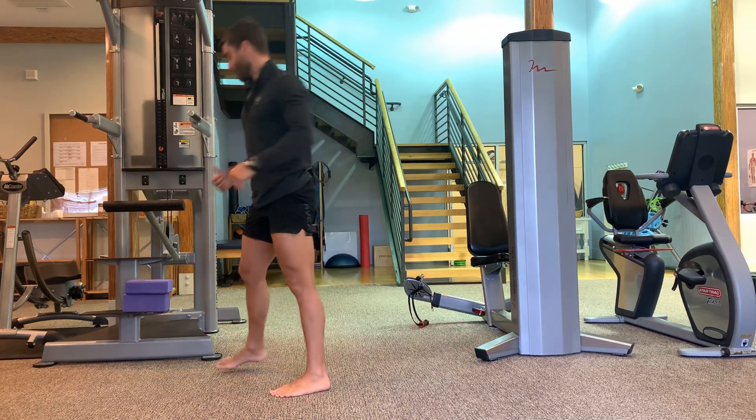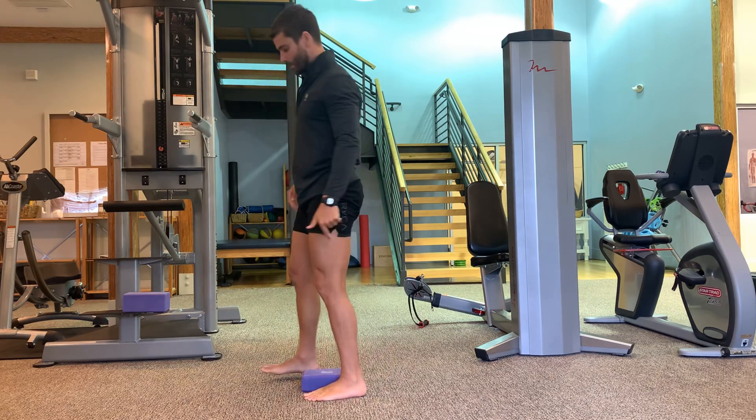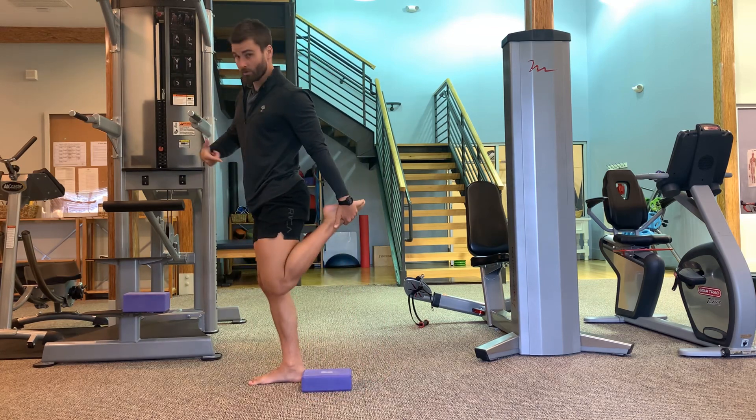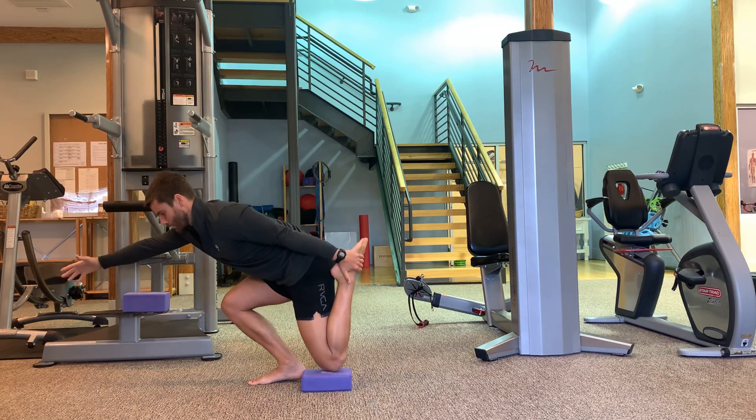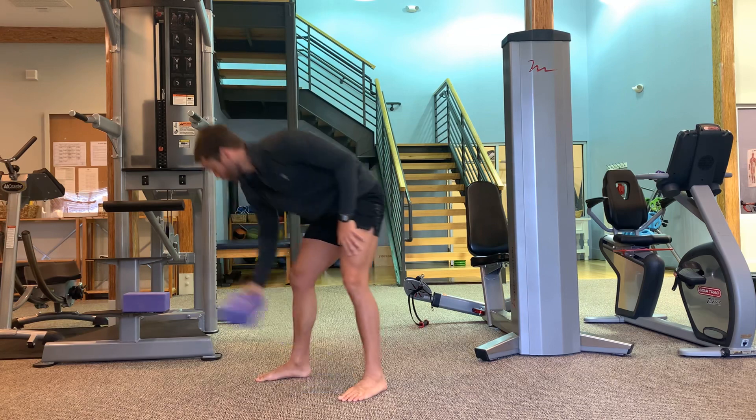From there, get a block again. Now we're grabbing the foot — the back foot — and tapping to the block. Again, work all the way to the floor there.